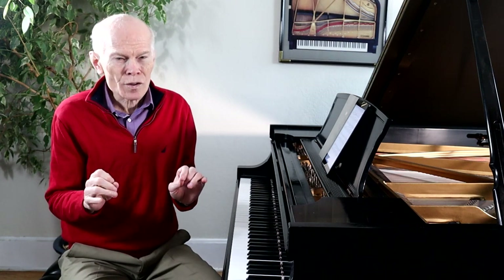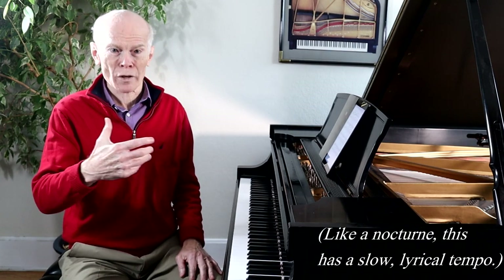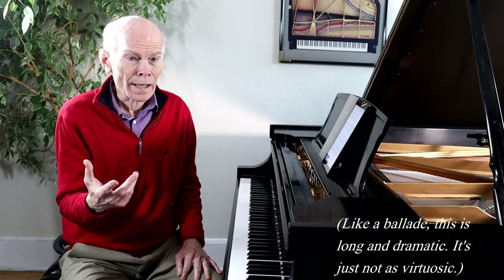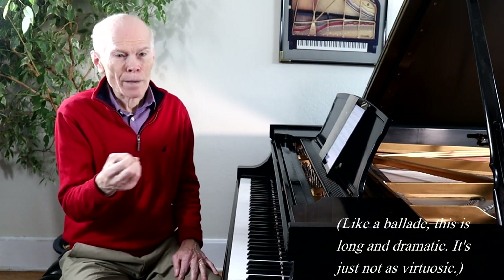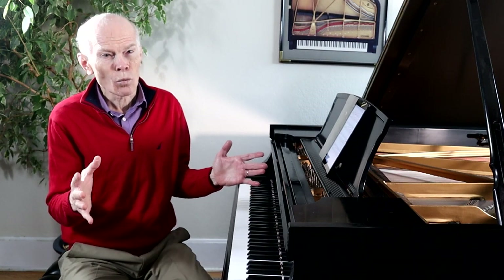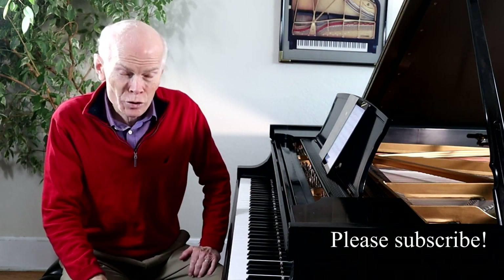It sounds like a nocturne, but it's much bigger, much more grand. It almost sounds a little bit like a ballade in a way, but it's a fabulous piece and I want to present some of the reasons why it's so wonderful. Before we begin, I want to encourage all of you to subscribe to our channel, Learn and Love Music. So let's get started with Chopin's Barcarole in F-sharp major.